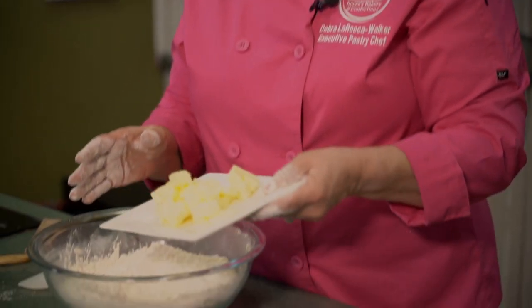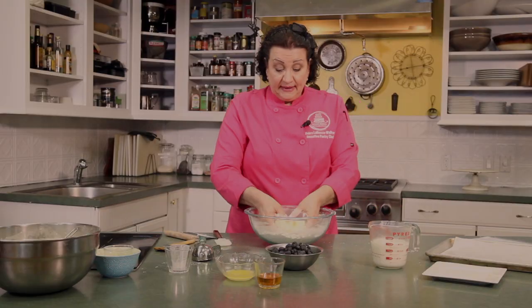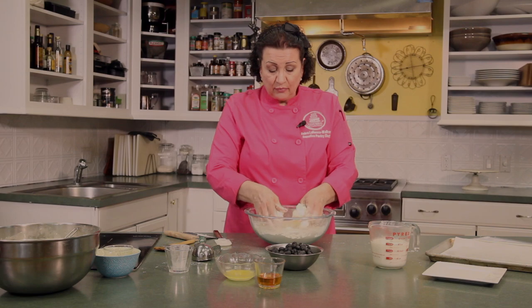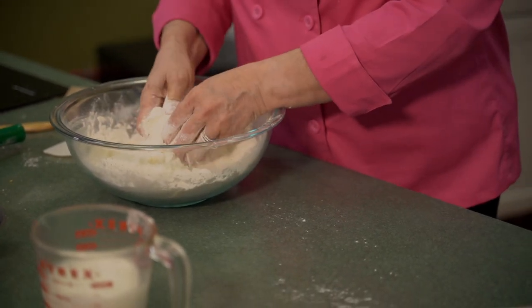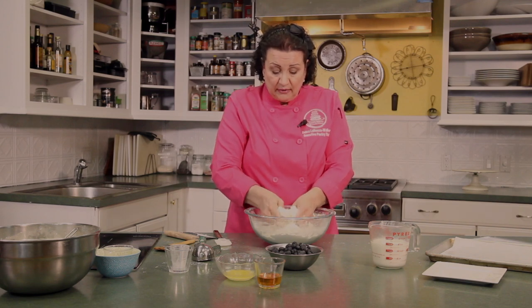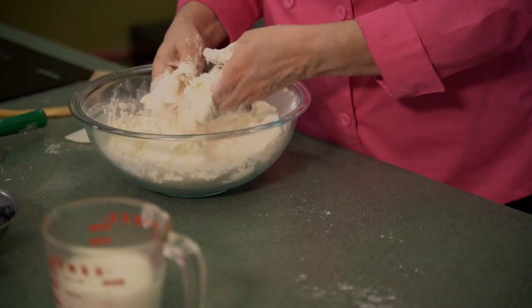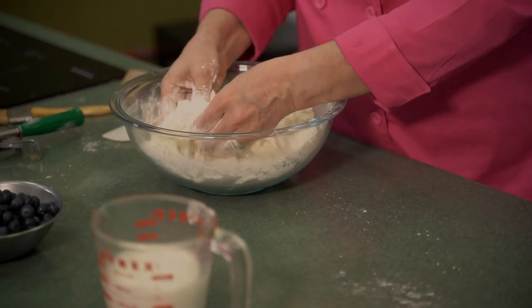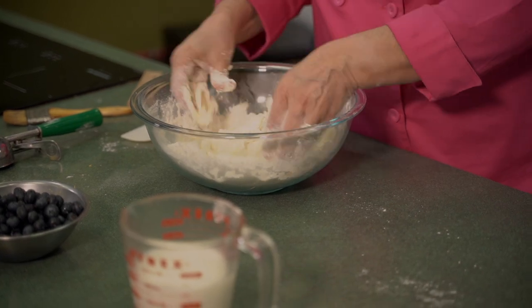We're going to take our 10 tablespoons of cold butter and dump it in here. Then we're going to break it up and smush the butter into long, thin pieces. As you may have seen in our other episodes with Danish blitz dough or puff pastry dough, we're just making long, thin pieces of butter so that when we add the buttermilk and mix it together, it's going to be nice and flaky.